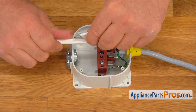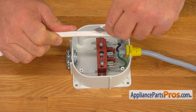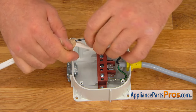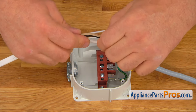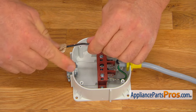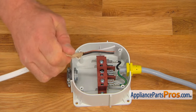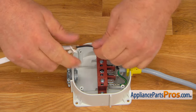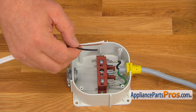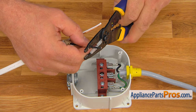I'm going to use the utility knife — a box cutter or even scissors would work. Make sure the power is off to the Romex cable. Pull off all the insulation and cut it off. Then I'm going to strip the black and the white wires using the wire strippers, approximately close to a half inch.